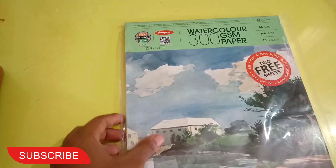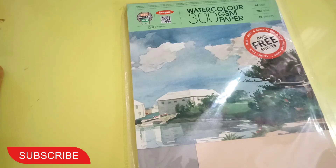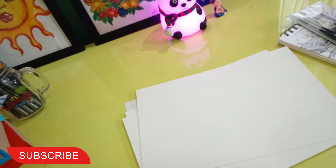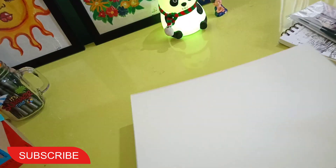Next, I got Anupam watercolor paper — loose sheets, 300 GSM, cold pressed, A4 size, 10 sheets for 100 to 200 rupees. I'm excited to try this out. The quality looks good — I'm impressed!